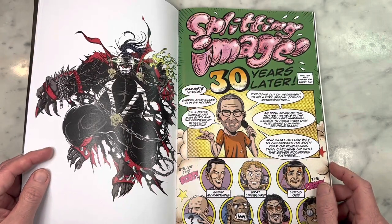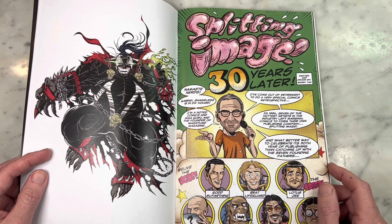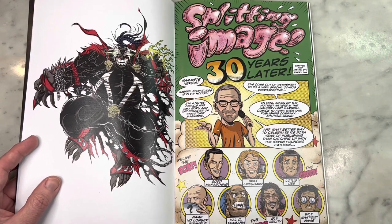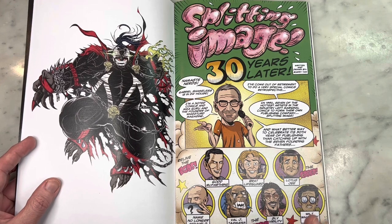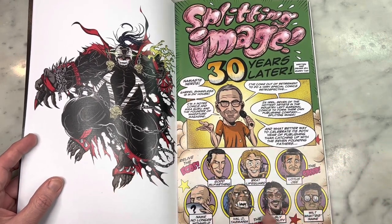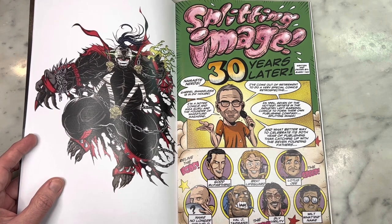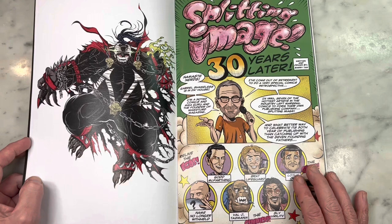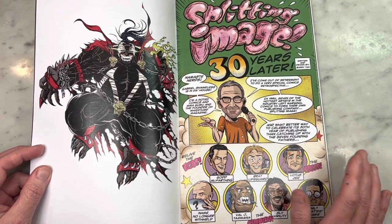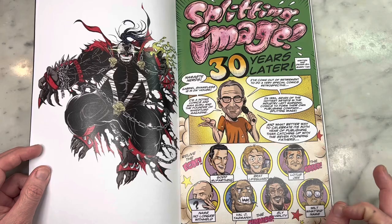Namaste nerds. Gabriel Shameless is in the house. 'I am a noted comic and MMA guru and the founder of WizTurd Magazine.' Don Simpson would be proud. I feel like the art is definitely in line with what Don did in the first series, but it's a little different — there's a little more Drew Friedman-esque stippling rendering happening in some of the images, and Barry said as much when I asked him about it. Hilarious in that Eric Larson was 'name withheld' in the first Splitting Image because he anonymously wrote letters to the Comic Buyer's Guide, but his secret was copped to. So now he's named — no longer withheld. Little details like that are hysterical.